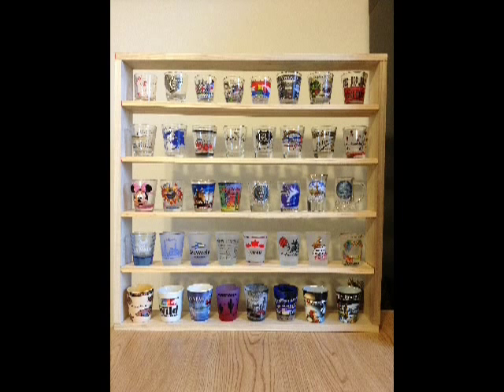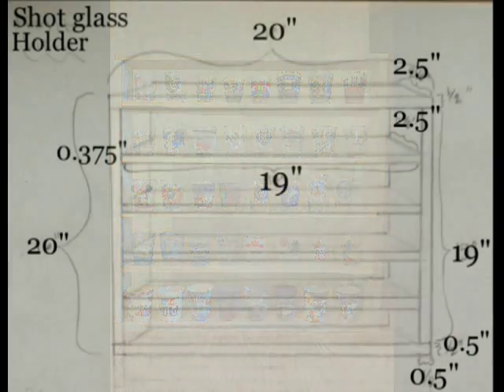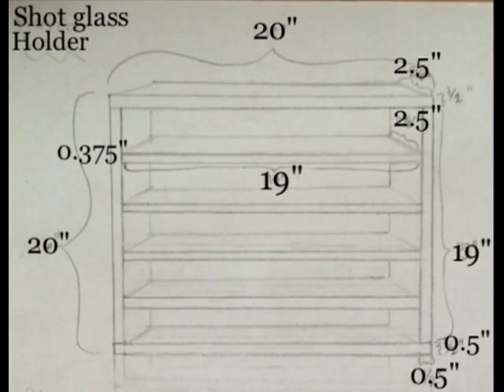I collect shot glasses when I go on vacation, so I decided to make a shelf for them. I have 40, so I made 5 shelves of 8.